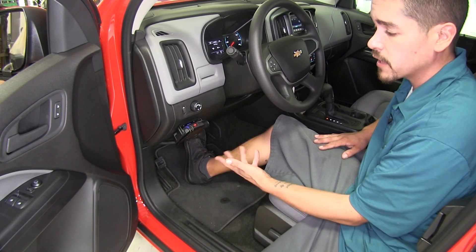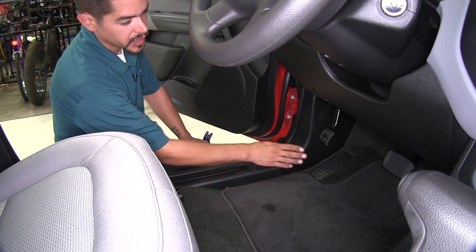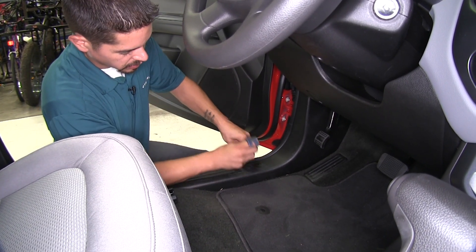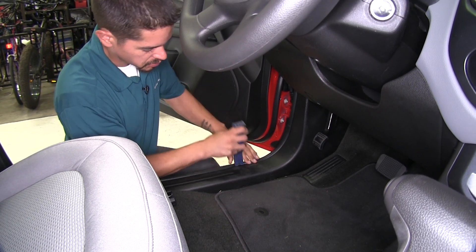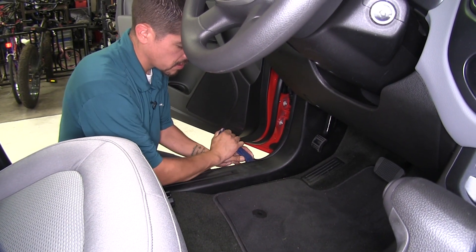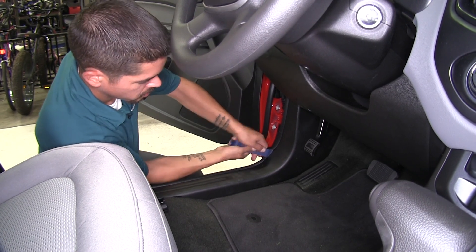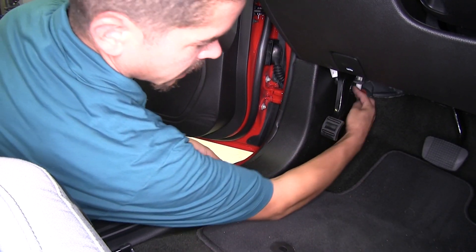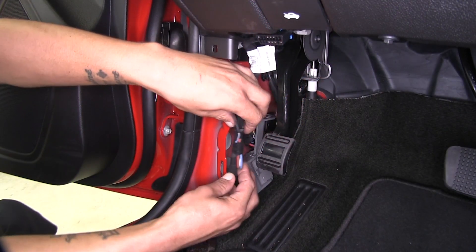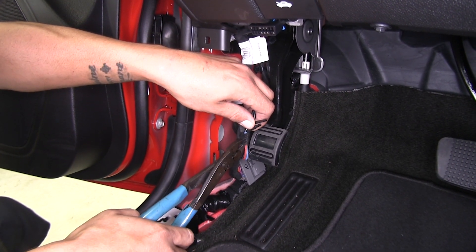Now that we've seen it and gone over some of the features, let's show you how to get it installed. To begin, we're going to come to the driver's side threshold and remove this panel to expose the wires for our brake controller. Using a trim panel tool, we come up underneath the panel and pry it up to release the clips. Work your way across popping it out, then grab underneath and behind the panel to pull it free. The wires we're looking for are taped to the harness right here, so we'll cut that tape away and confirm those are the wires we need.